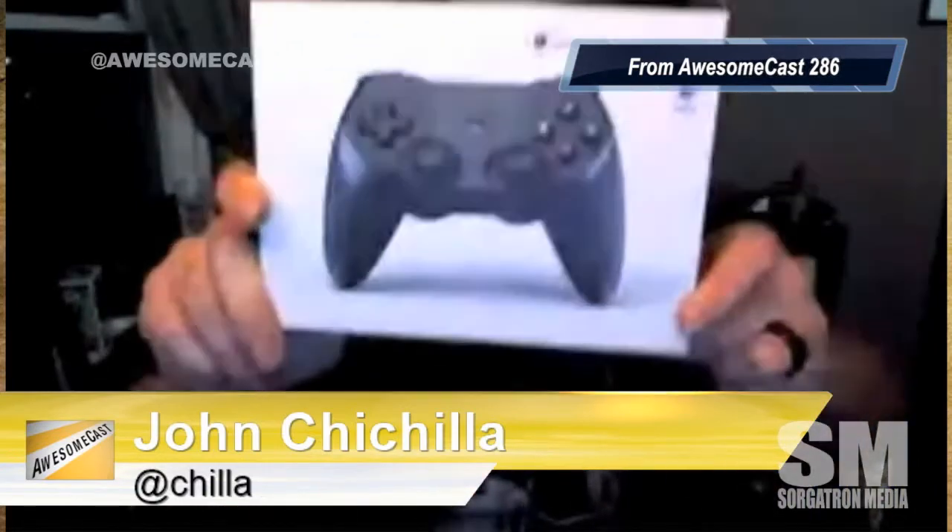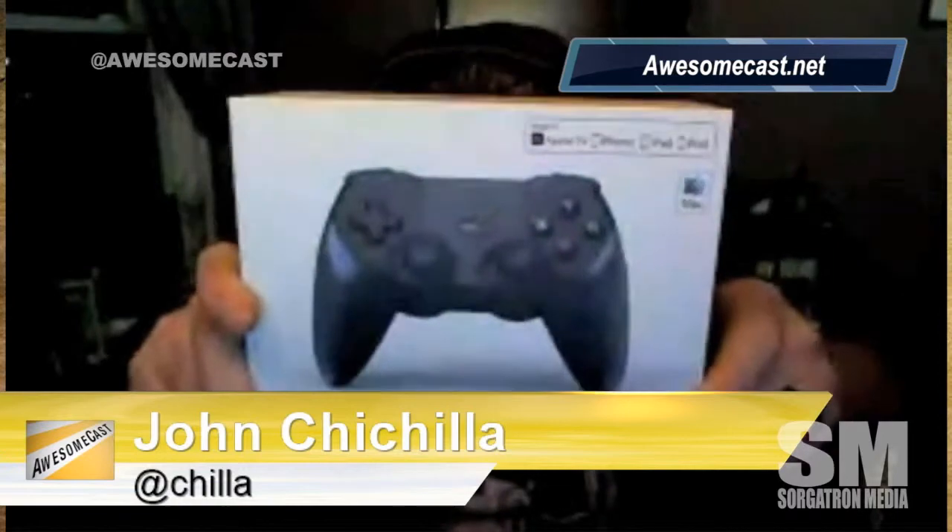Let's get into the show with awesome things of the week. Katie's going to go last. Chilla, what is your awesome thing? My awesome thing of the week is a nifty little controller made by Horapad — and here is the box. What a name: Horapad Ultimate. Make sure I get this in frame. You can pick this up at your local Apple Store or from pretty much any Amazon site.